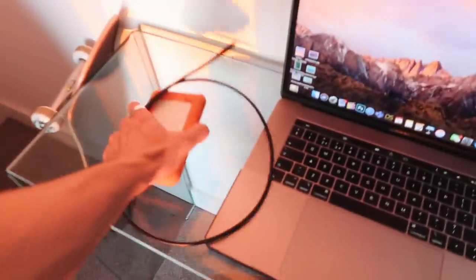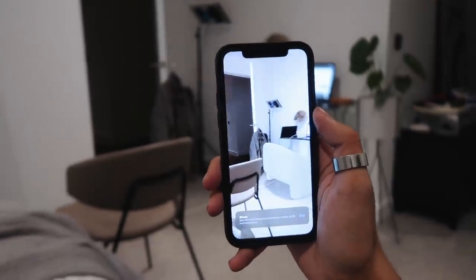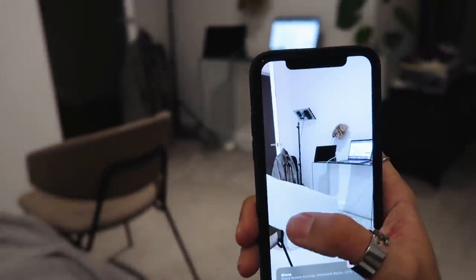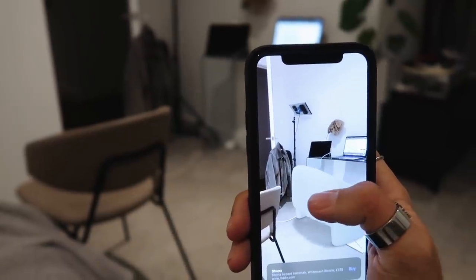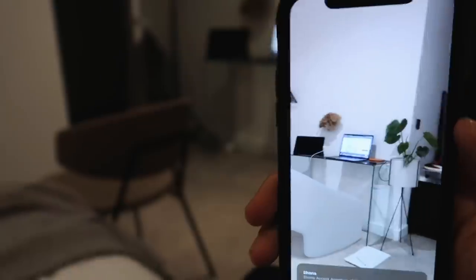I'm kind of blown away by technology right now. I'm looking for a desk chair on Made and I found one — I can AR view it, turn it around, walk around it to see what the chair would look like in my room. I just turned it around and put it under the desk to see if it would actually fit. What the fuck — since when has this been a thing?!